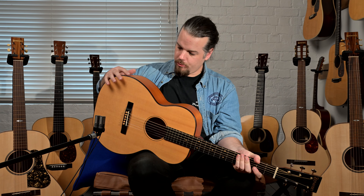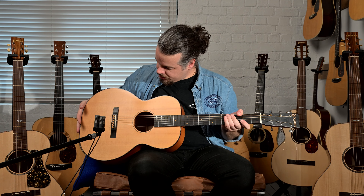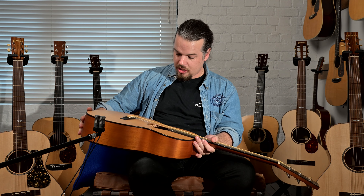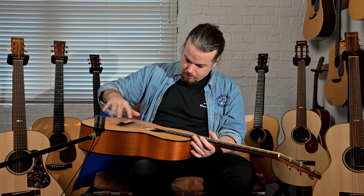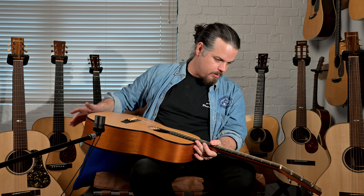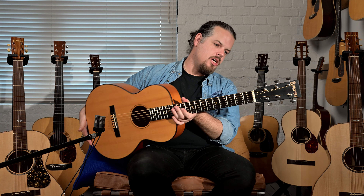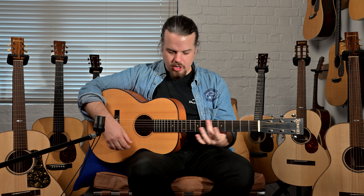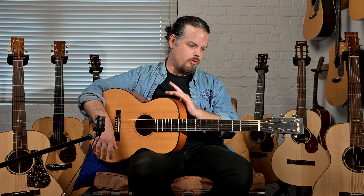We have beautiful binding in rosewood, the pyramid-style bridge, a kind of Gibson-esque bracing on the back, X-bracing on the top like a Martin guitar, and a really nice dark wood faceplate that almost looks like ebony. We don't have the exact specs on this, but if you want them please just get in touch.